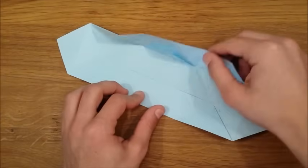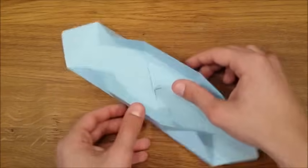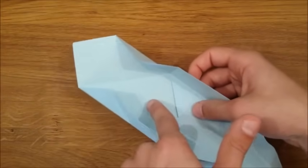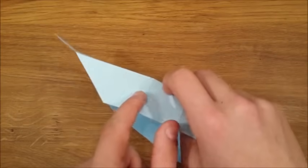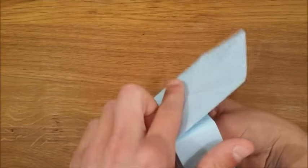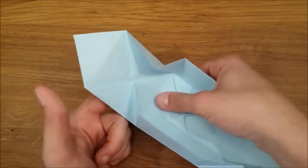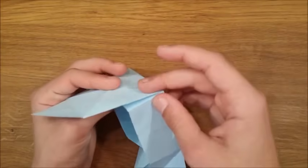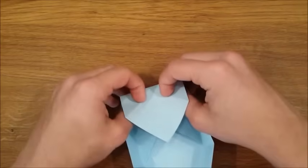Now fold these two flaps upwards to make two opposite sides of the box. We're going to fold on this crease and on these two diagonal creases that we just made. Then fold this flap into the box.